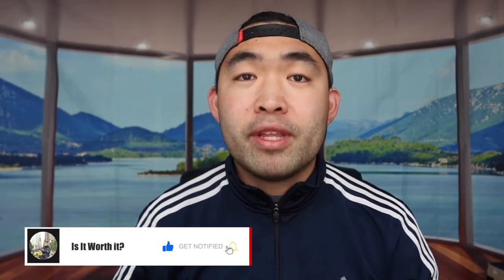That's basically everything for this video. If you liked it, make sure to smash that like button — it'll help the algorithm promote more videos. As always, make sure to stay positive, be you, and I'll see you guys in the next episode of Is It Worth It. Peace.